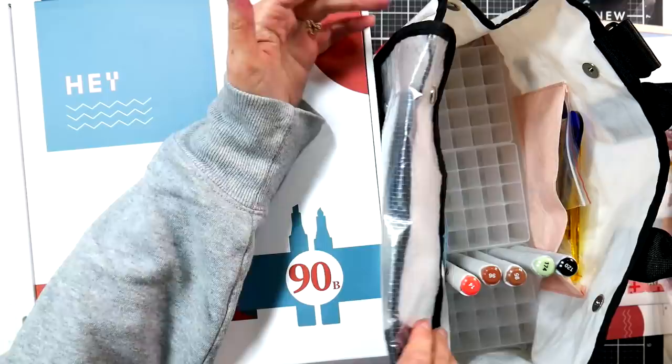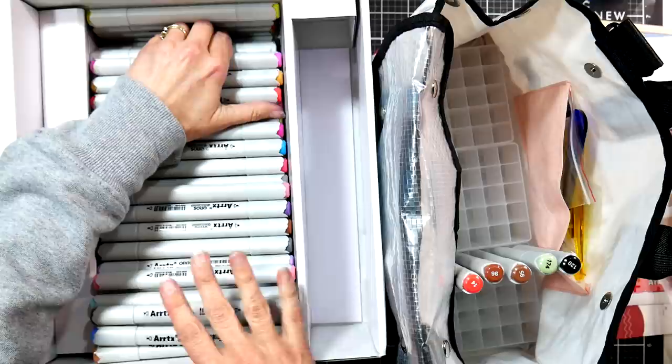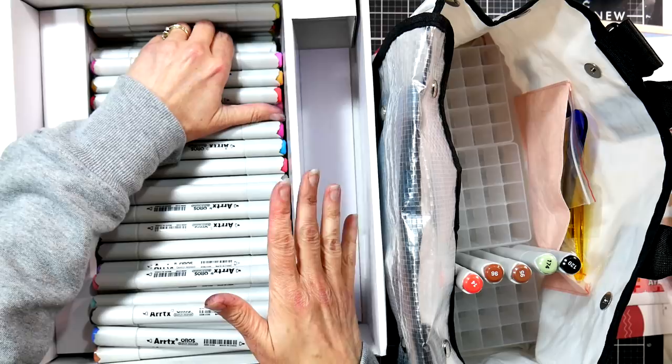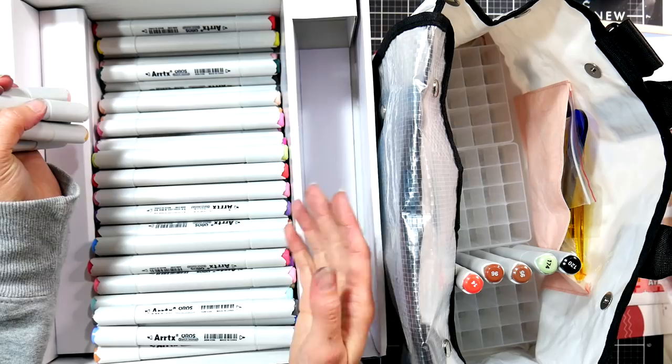I've reviewed the product before, so I just want to look at the differences between the sets. These will be the same colors that were in the Artix Elp set of 90 — they're keeping continuity between the lines of markers, which I really like. That way if you want both a brush and a bullet tip, you could have both sets and your color numbers will match. I did cross-reference and the colors matched the previous markers, so there's consistency between the lines.